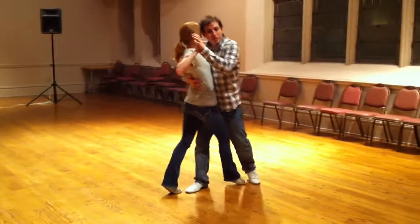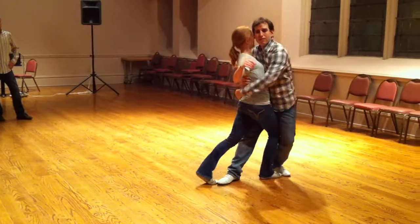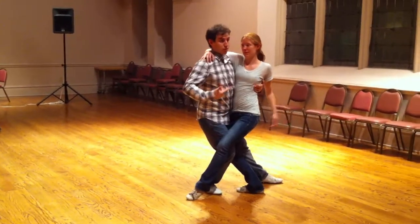We go up, twist, and dip. And then from there, switch position, and I can switch arms.